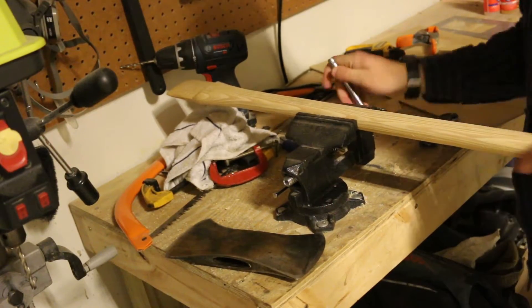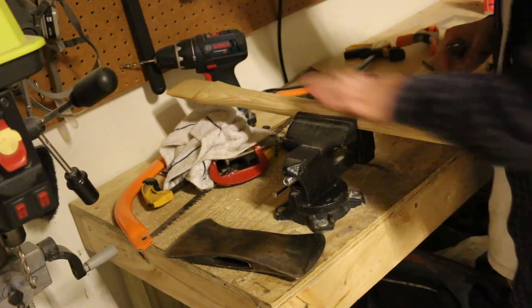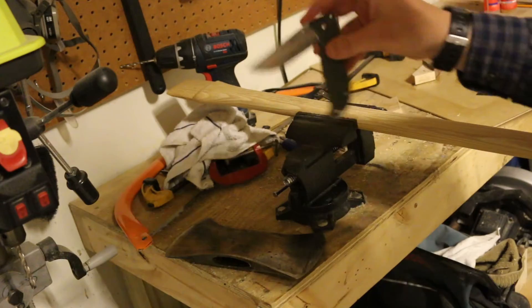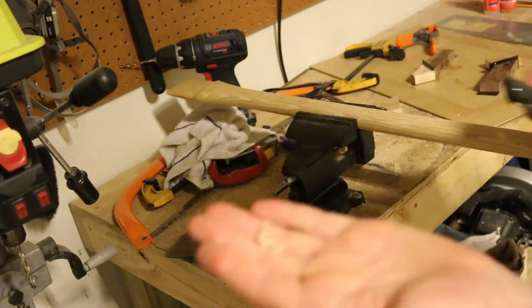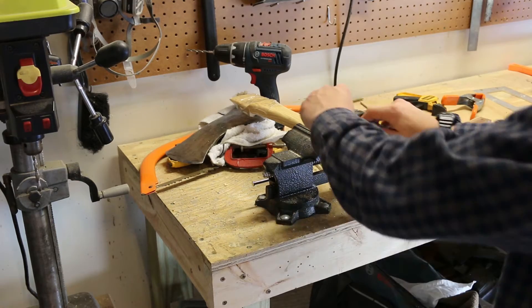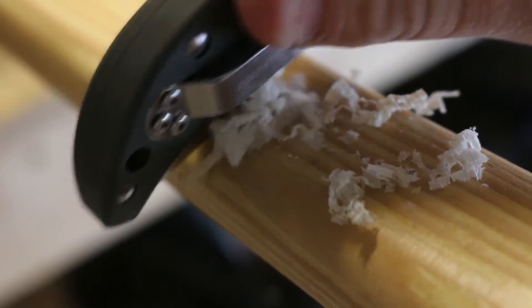I'm going to stick this handle in the vise and start taking this lacquer off. You're not going to want to be using a spokeshave or a draw knife — that's just going to take off way too much wood. What I use is just the spine of my knife. As you can see, you can get some good curls starting to come off. A cabinet scraper is also great, and I like to touch it up with a little bit of sandpaper before I go ahead and oil this.